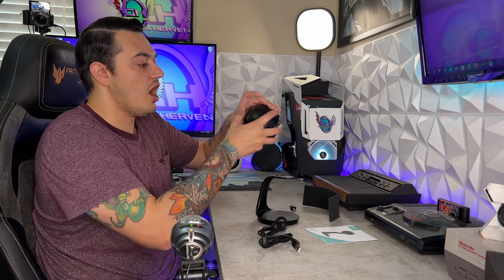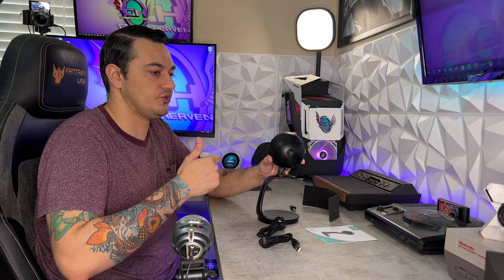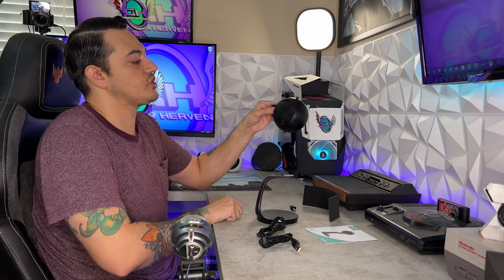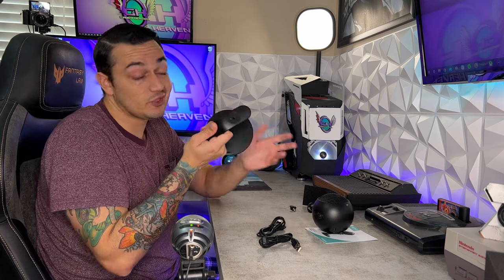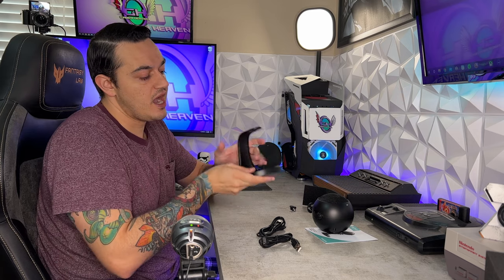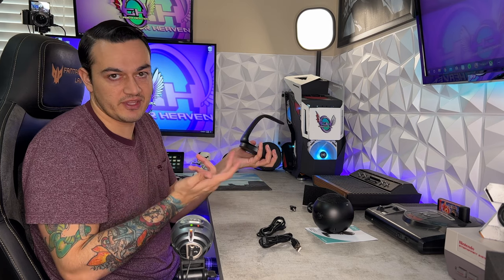I always recommend running this on a boom arm. These little desktop stands are great in a pinch if you're traveling or a college student doing presentations, but you're going to get a lot better audio quality getting this closer to your mouth on a boom arm. I'll recommend a couple of boom arms linked in the description — some cheap options around the $25 mark, and then premium options like the Blue Compass. The desktop stand does have a rubberized coating on the bottom that's incredibly grippy, though the body feels a bit cheap and plasticky — but I wouldn't expect billet aluminum in a $50 USB mic.